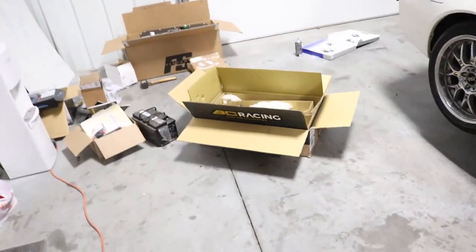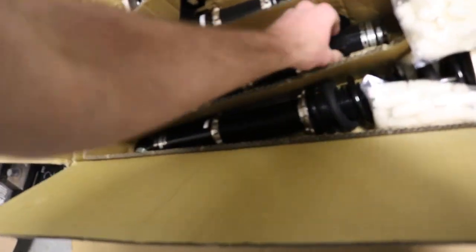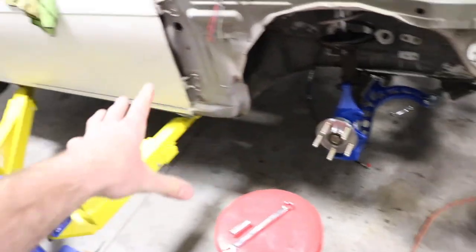Here are the BCs — I already was taking a peek at them. These are custom built for my setup by BC, so should be a good install. Let's get to it. First off, you're going to get your car up in the air and take your wheel and tire off.